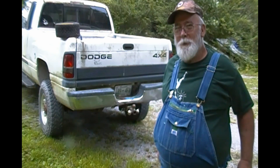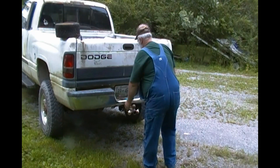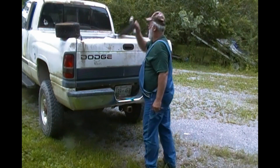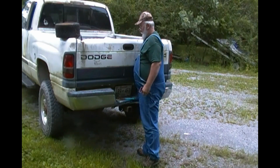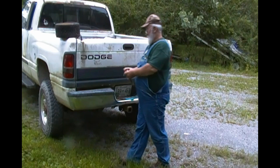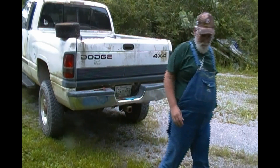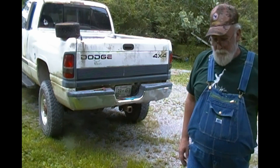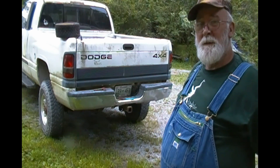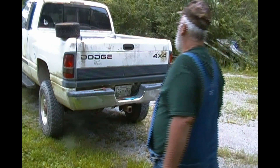What I've done is I've done a hack — what they call it, I guess — on a reese hitch. I want y'all to check out a lot of what I've got here. The first thing I had to do was take out my hitch, and let me show you what we've got.